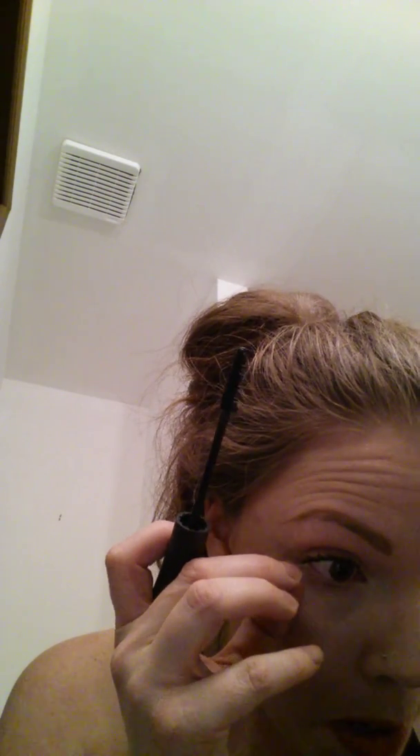So now I can show you what this has done. I left the other eye blank because I wanted you to see what my natural lashes look like before. So as you can see, it has made quite a difference on my lashes. And it is very simple, very easy to use — you're gonna love it.